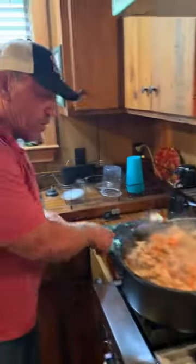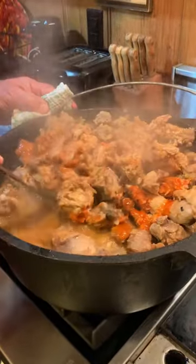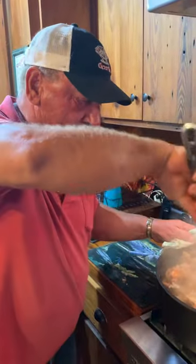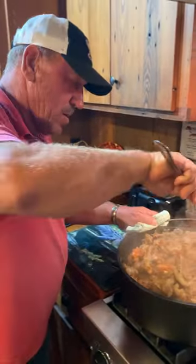Over here we've got a pot full of snappin' turtles, straight out of Bell River Louisiana. Got 18 pounds of turtle meat — I should've got a bigger pot. That is so cool.